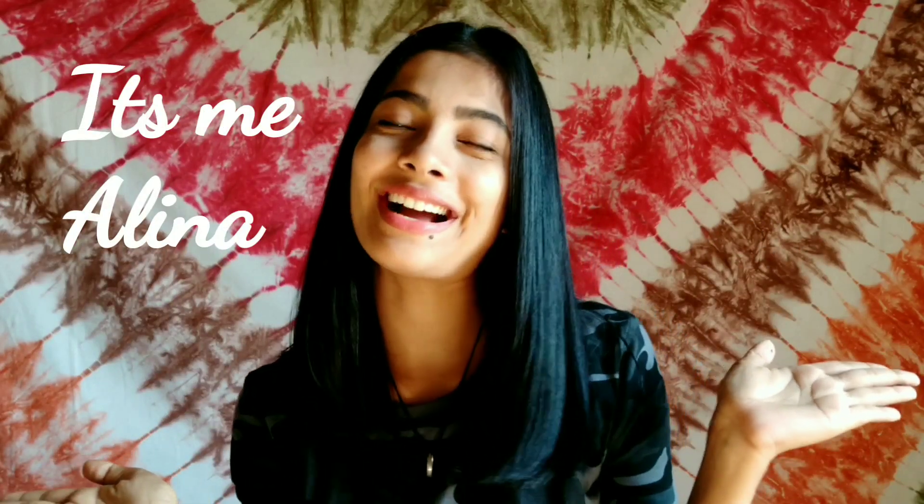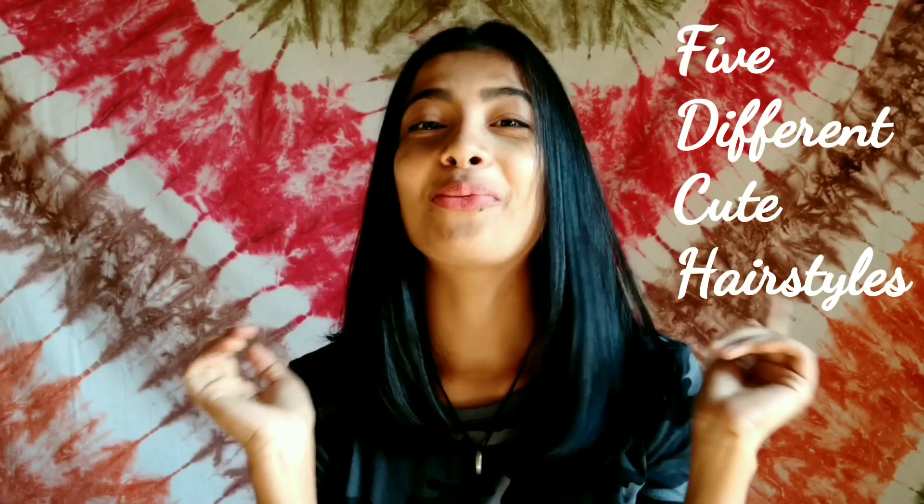Hi guys, it's me Alina. Welcome to my channel. Today I'm going to be showing you five different cute hairstyles. If you want to know what they are, let's get started.